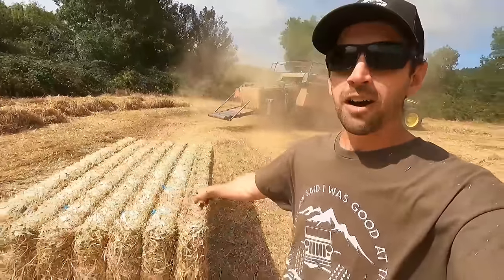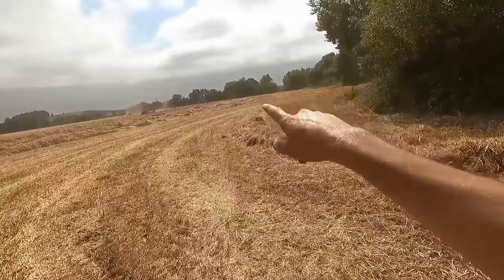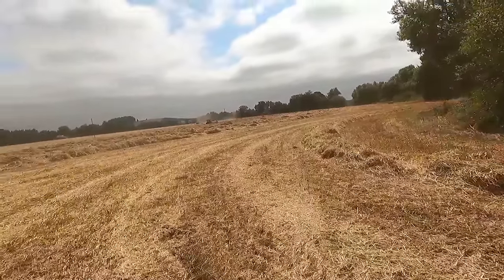I hope you guys appreciated how far I had to chase that thing down to get that shot. We started way over there — you can see the last bale way down there. Getting my steps in today.